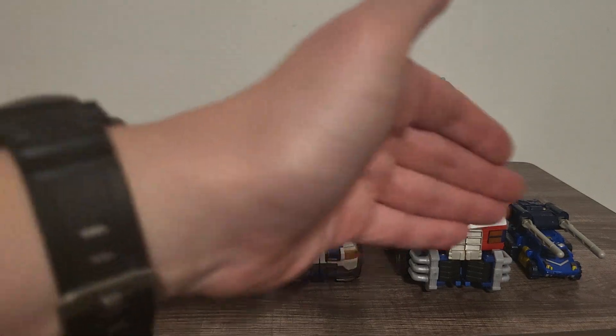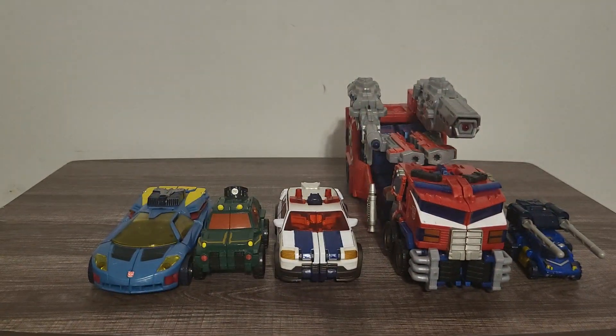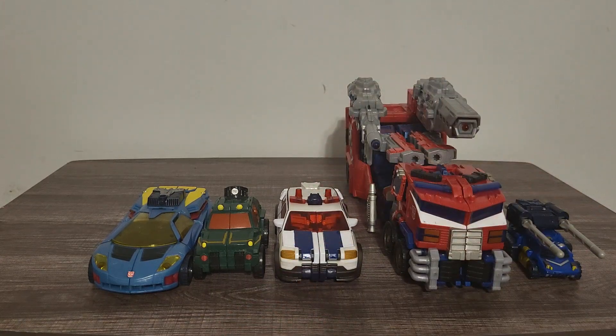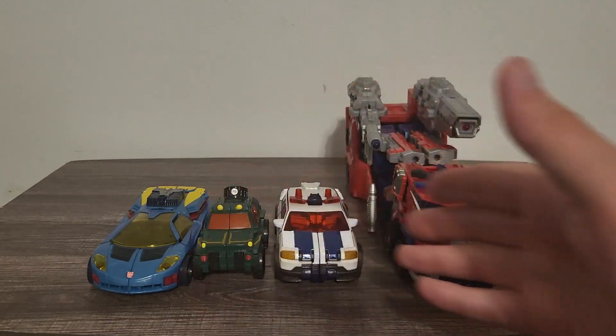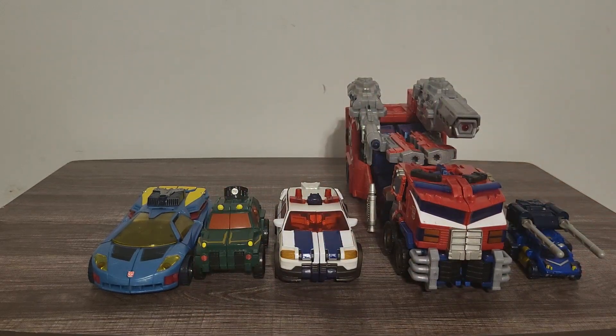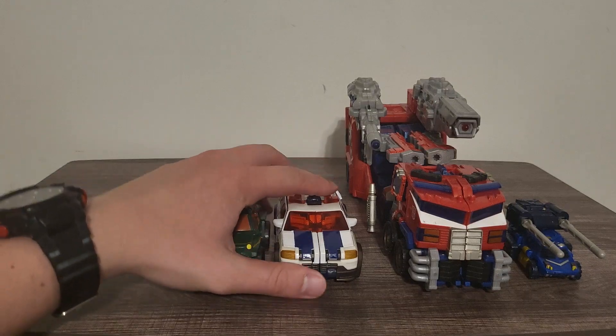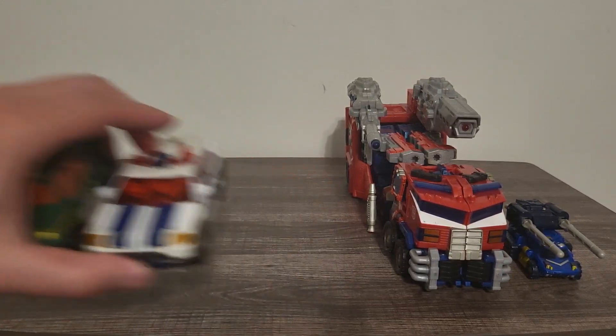So yes, most of the Autobot crew so far — I have yet to do Jetfire along with Landmine, I'll get to them real soon. Jetfire I'm having a lot of electronic issues with him, I'll have to see if I can fix that or just get a new Jetfire online, which is going to be very tricky. But yes, the entirety of most of the Cybertron team that came to Earth in the Transformers Cybertron series.